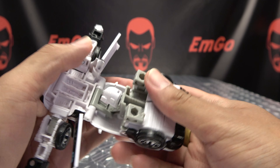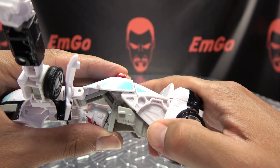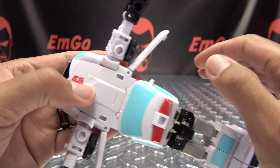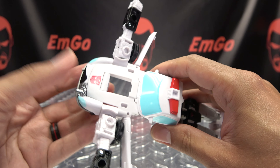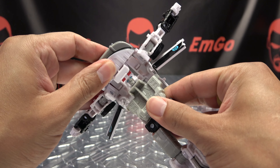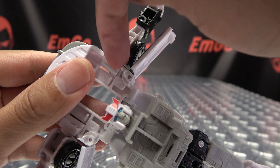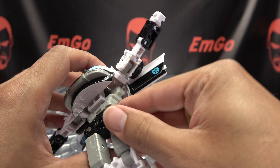Take these heel pieces and flip them out. Turn his head around. Open up this section here and swing that down, then open up the legs. Take the central section of the hood and just pop that down. Then collapse all of this down — bring all this down. Make sure these tabs are sitting ahead of these sections here, that's the proper orientation — just drop all of that down.